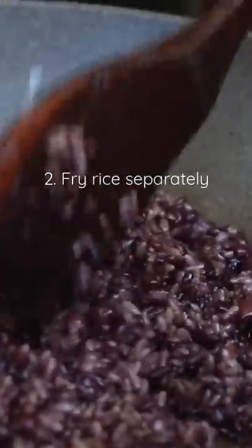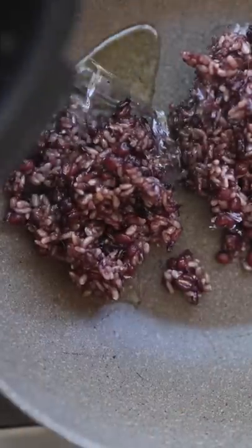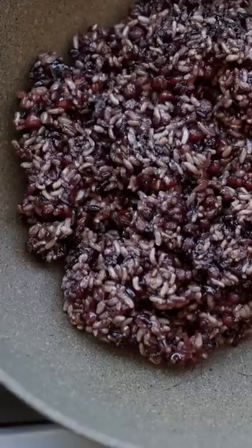Second, fry the rice separately in a really hot, scorching pan from all the rest of the ingredients. This will make sure that the pan is hot enough to add some soul to your rice.